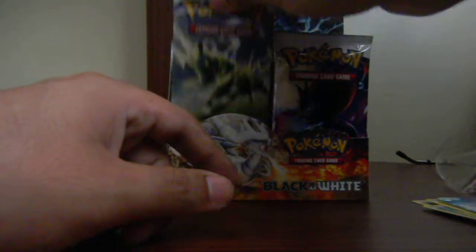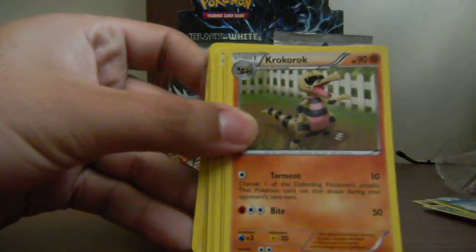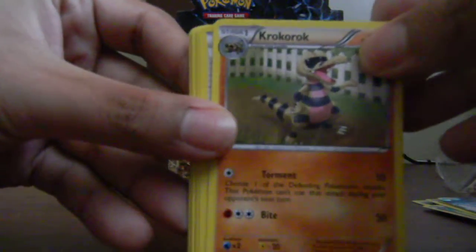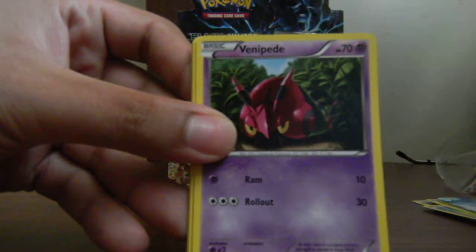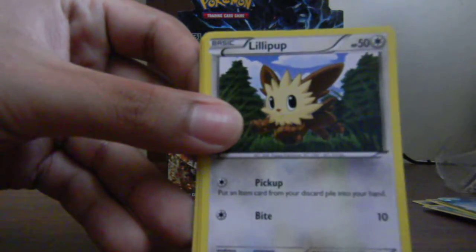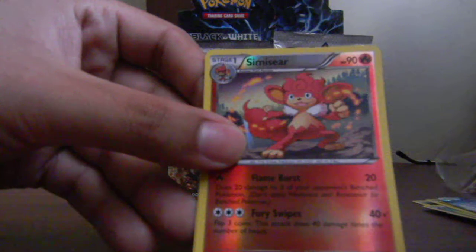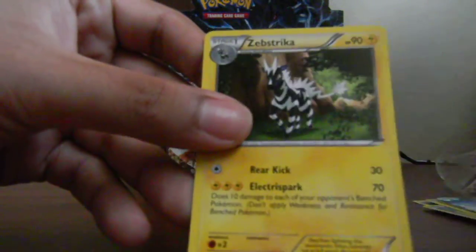Okay so the last pack for today. Here we go — one, two, three. We start off with a Poké Ball, a Krookodile, Professor Juniper, a Venipede, Energy Search — I'm sorry, Energy Search — Fire Energy, Lillipup, Petilil, a reverse holo Simisear which is an uncommon, and the rare is a Zebstrika.